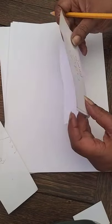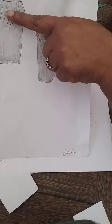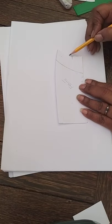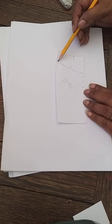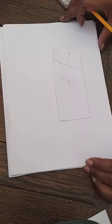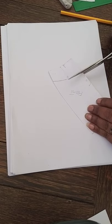Next we're going to do the frill section — the peplum. We go back to our draft; the peplum area is already marked from here to there. We're going to cut that shape out, slash it, and open it out to get the fullness we want around the peplum bottom. This is how we do it — separate this piece from the draft.